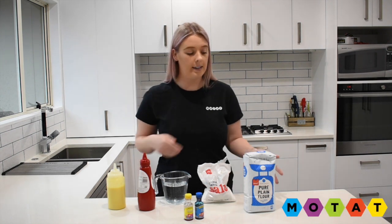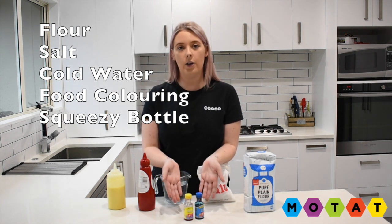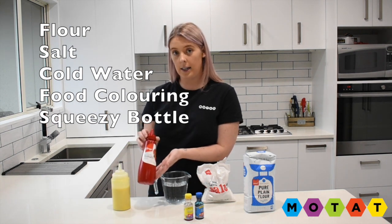What you'll need is flour, salt, water, your choice of food colouring, and something to squeeze out of. I've got a squeezy bottle or an empty tomato sauce container.